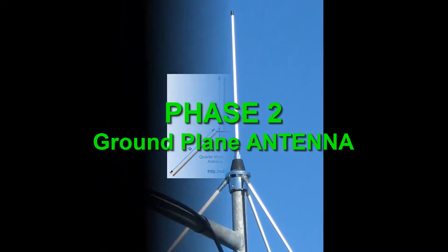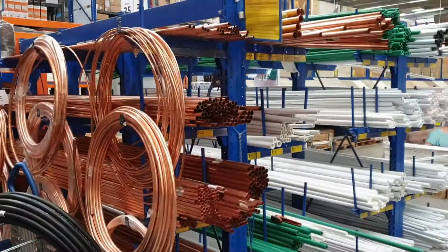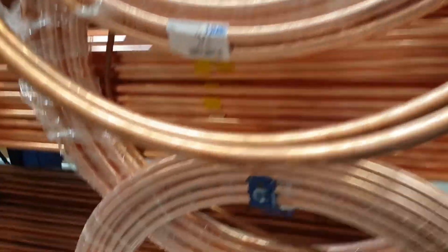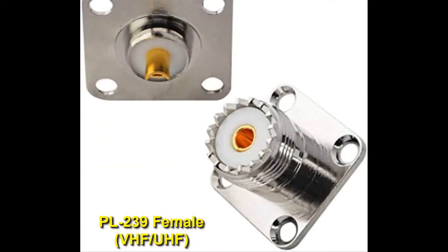For the antenna I am using a ground plane design which is very simple to build and has good results. I am using an antenna calculator to calculate the length of the radiator and the counterweights. Making a visit to the local hardware store I found this copper pipe, 6mm in diameter, used for air conditioning. The whole antenna is built around a PL-239 female connector.